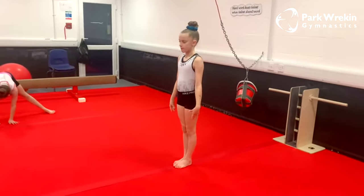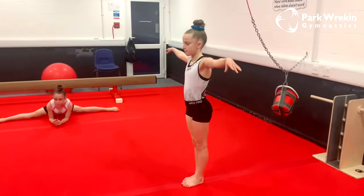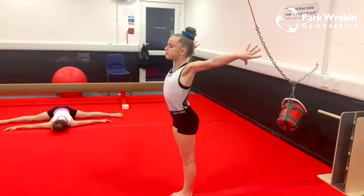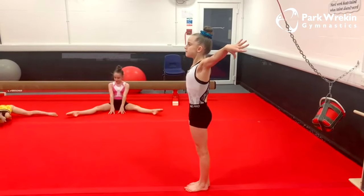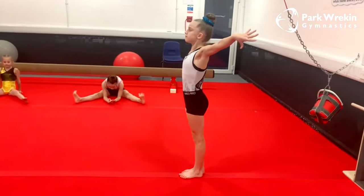We're going to start off with how our posture should be on beam. Maisie, put your arms up. When we go on beam we want to have our palms facing the back of the room, turn our hands, push our shoulders back as far as we can, hips tucked underneath and ribs tucked in. We can see Maisie is in a lovely straight line.